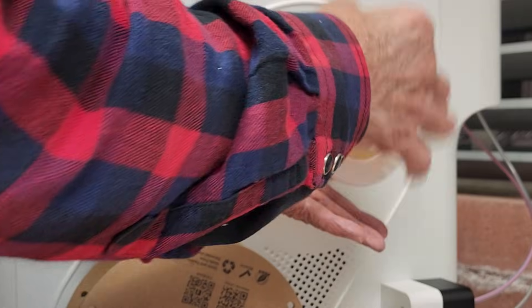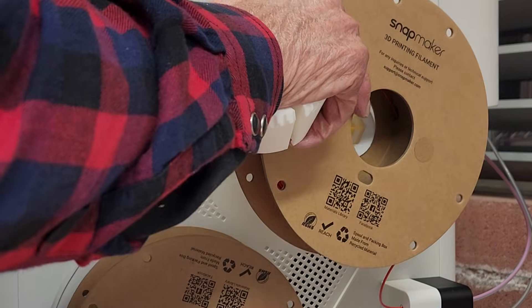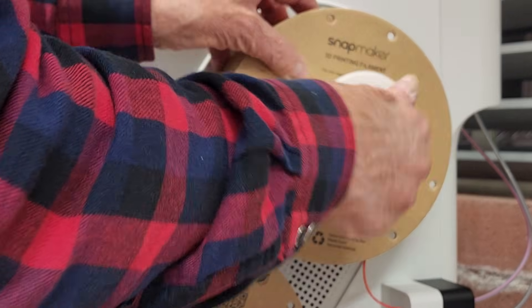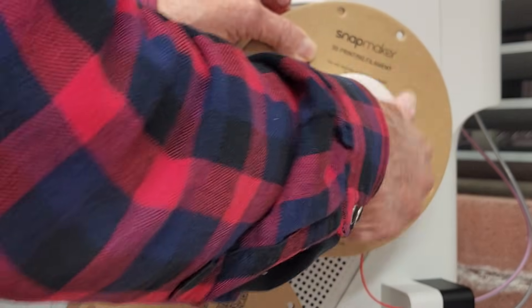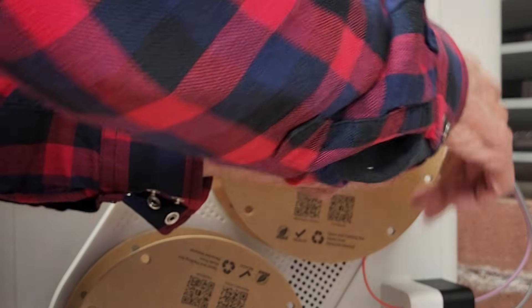Unscrew the retaining nut. Put your roll on. Tighten the retaining nut. Use this little tool here to keep everything from rotating.